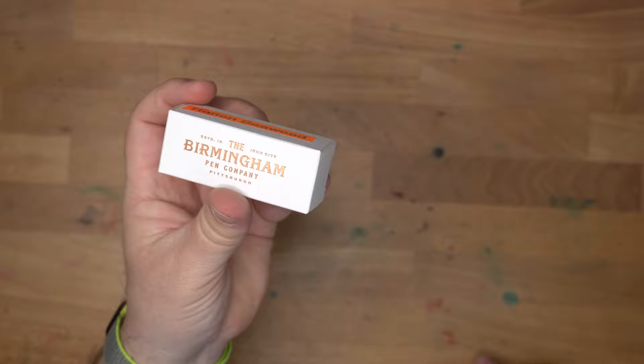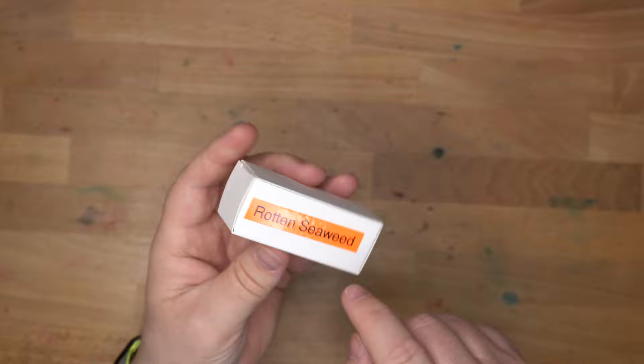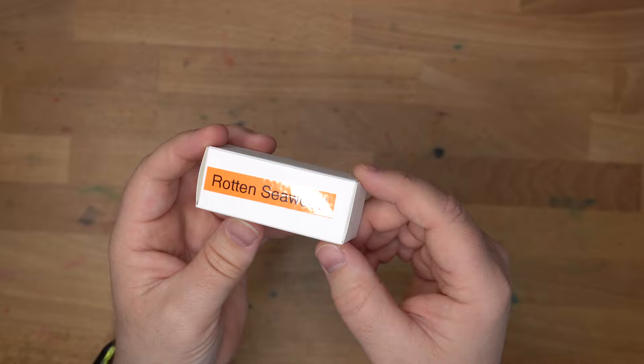Today we're taking a look at this ink. This is Rotten Seaweed from Birmingham Pen Co. This is my label — they don't label the boxes, which I imagine would be very time-consuming. A lot of people have different ways of labeling boxes. Some people swab the ink onto the lid, some people write it on wherever. I tend to put a printed label on there because it looks better than my handwriting.